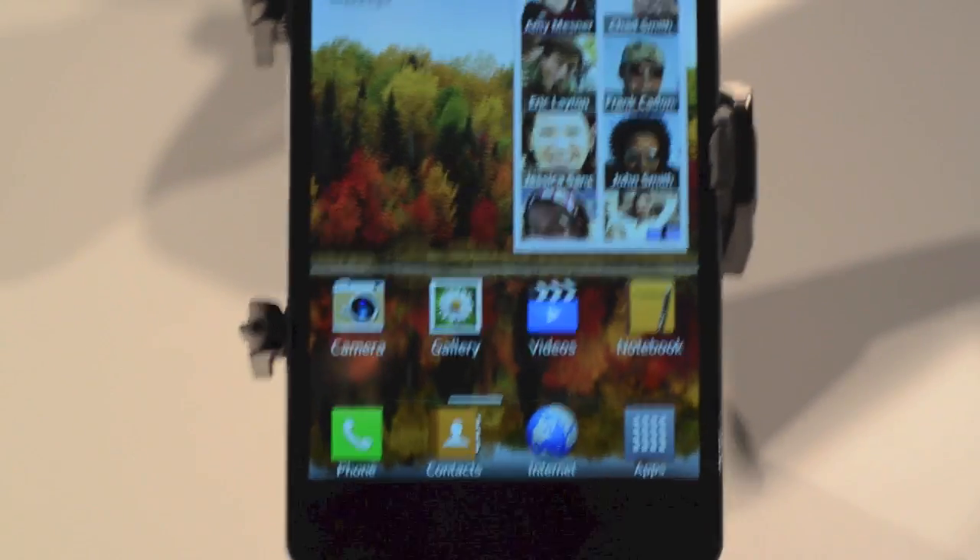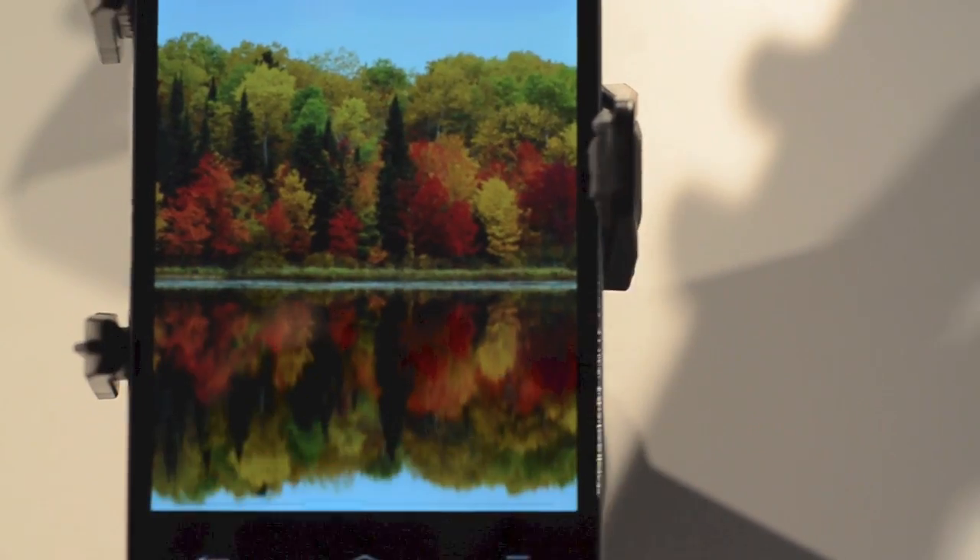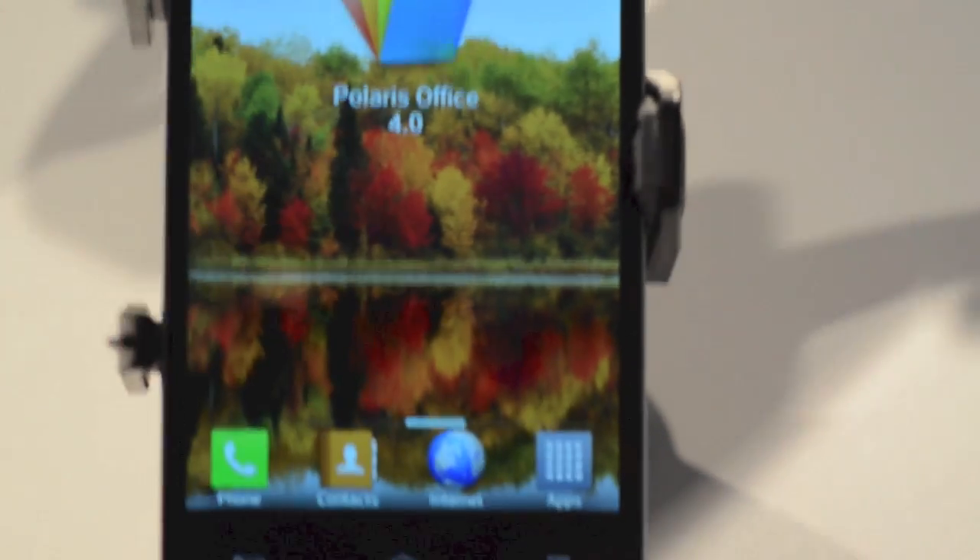If you're familiar with how OS X works, you can actually swipe away and just get a view of the wallpaper, and then swipe back.